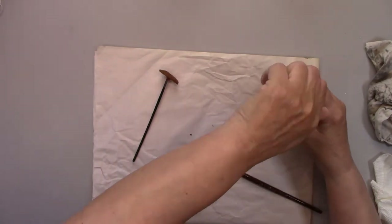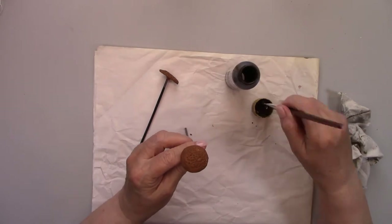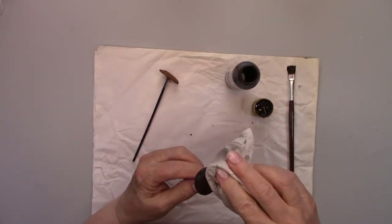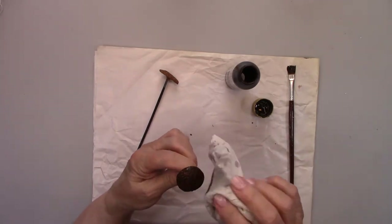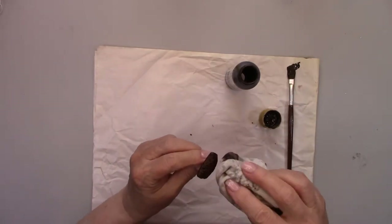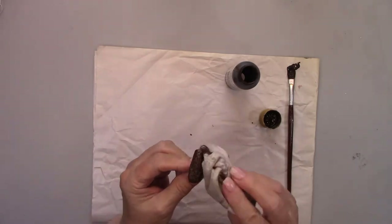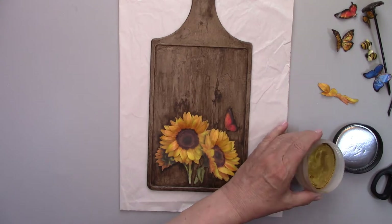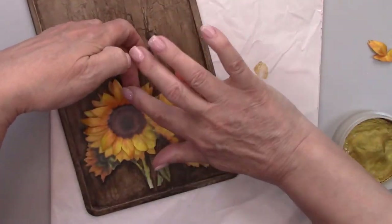Paint is dry, so now I'm going to antique them. I'm not watering the antique down this time because I want it to be really dark. I'm adding some metallic luster rub to all the petals and the flower centers to make them shimmer — I'm a fan of shimmer.